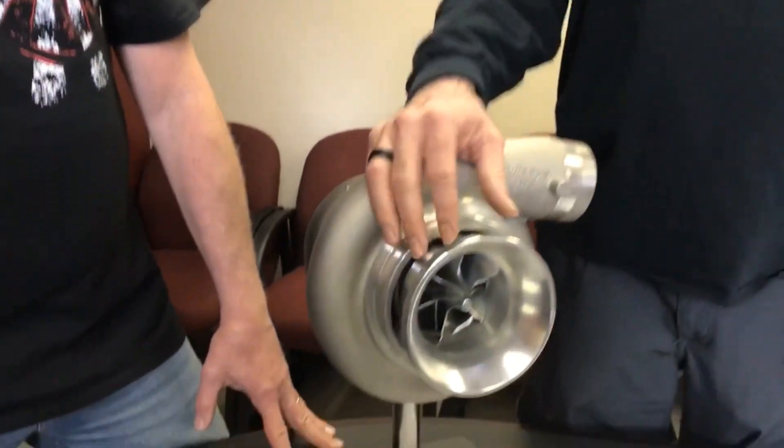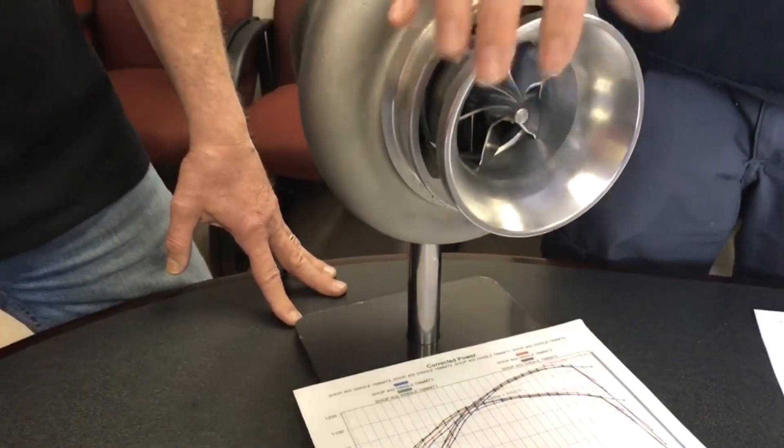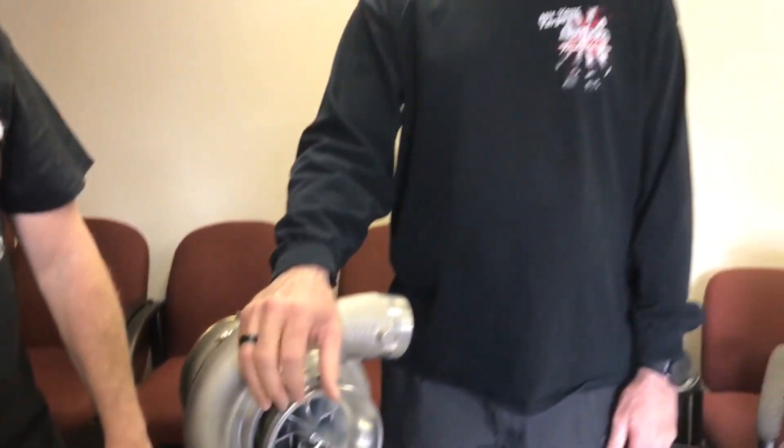That gives the customer the broadest power band and the best usable power for the street, drag racing, whatever they're going to use it for. If you wanted to adjust it down to zero or up to six, it actually moved the power band up and down. So if you had more top end power desire or more bottom end power desire, those could be achieved by just screwing this bell in and out.